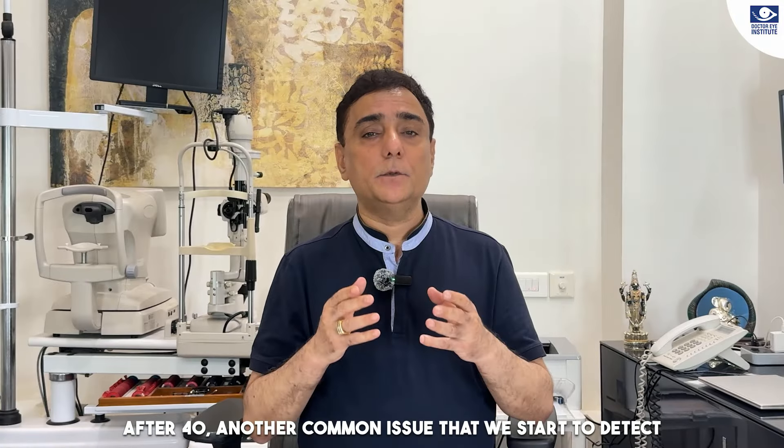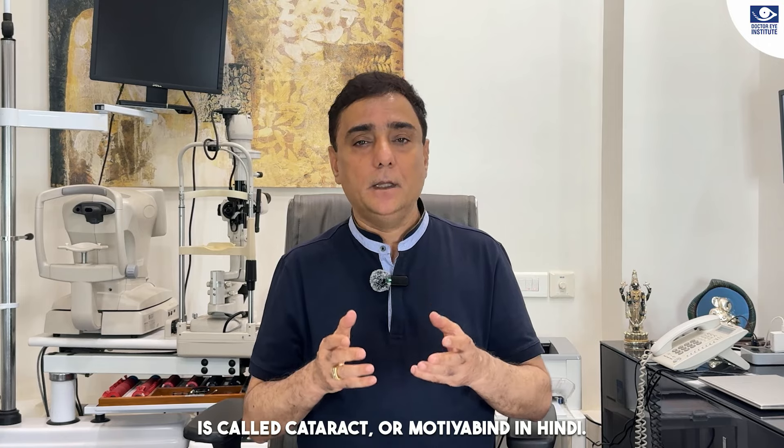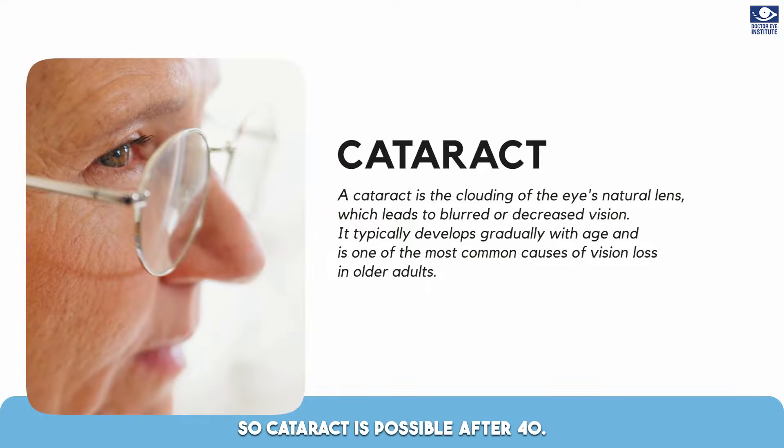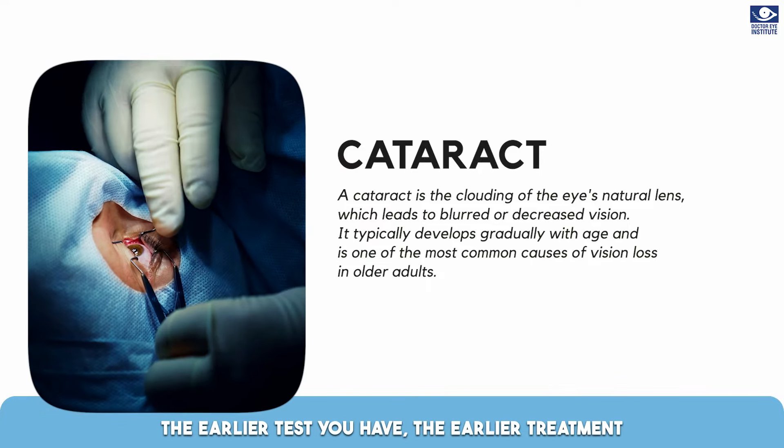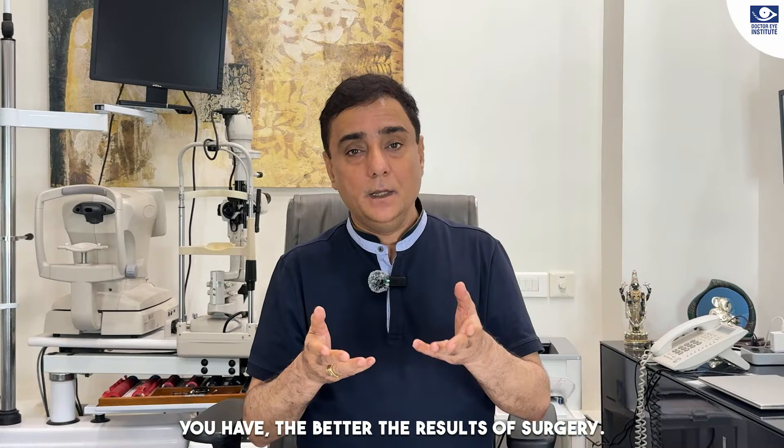After 40, another problem that we detect is called motia bind, or cataract. Cataract is possible after 40. The earlier you get tested and the earlier you get treatment, the better the results.